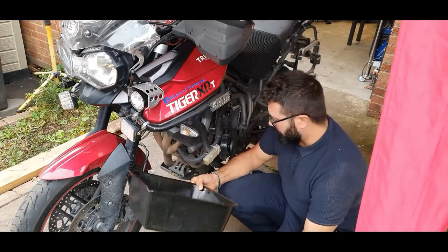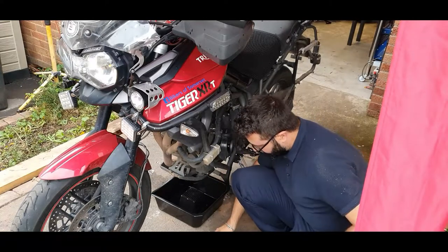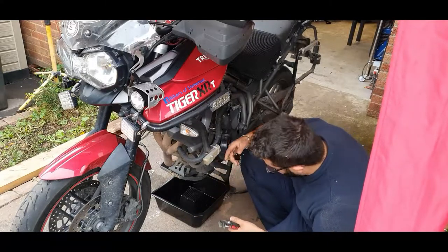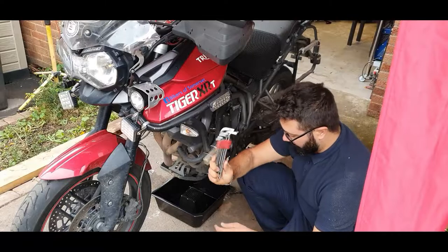You can use anything you have. Place it under the bike, and on the Triumph you're going to find the drain plug is down here, and you're going to need a set of Allen keys to take it off.